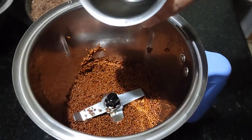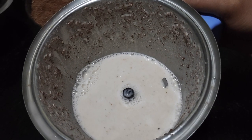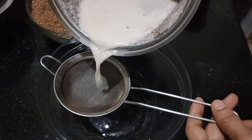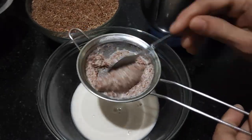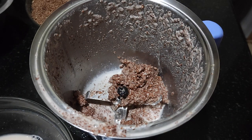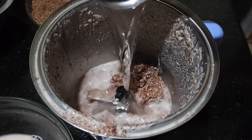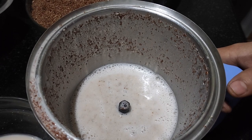Add in half a glass of water and grind it. This is ready — strain and take out the milk from it. For a second round, add again a glass of water and grind it. This is ready.